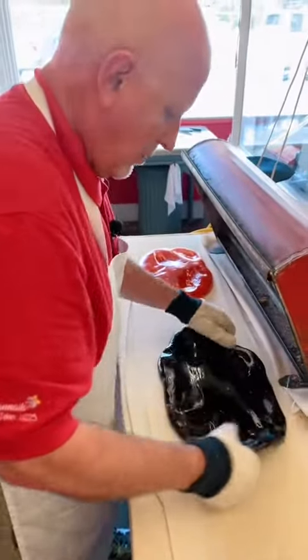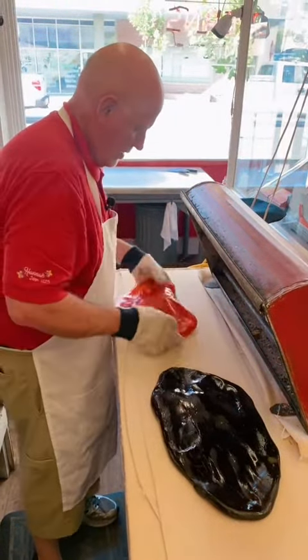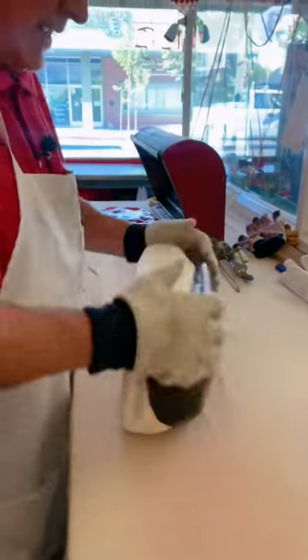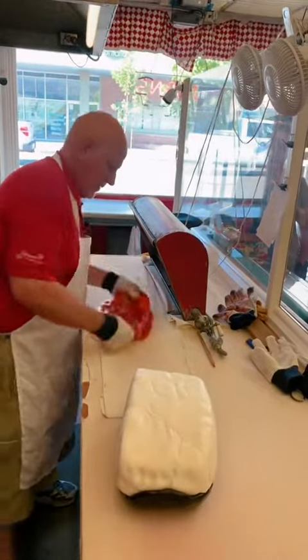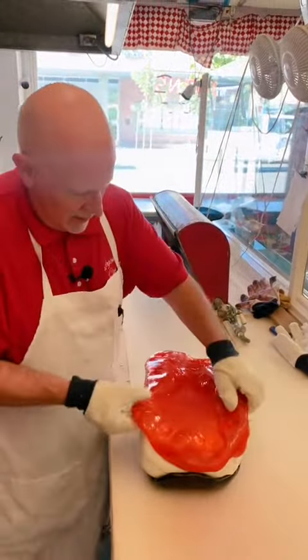We're going to stretch that out a bit here. I'm going to put it right on top of the old block here, just like so. Then we're going to take our orange stripe and put that on the other side of the block here, like so.